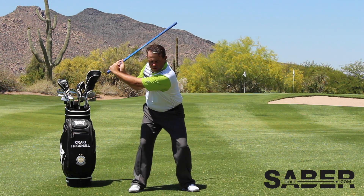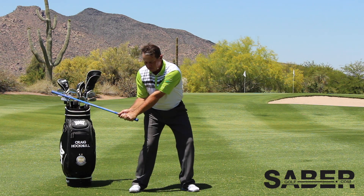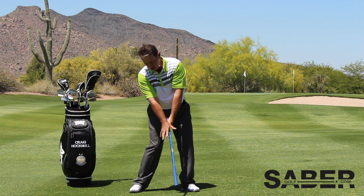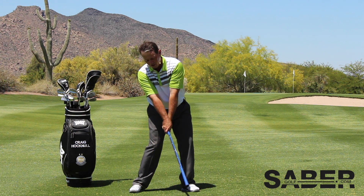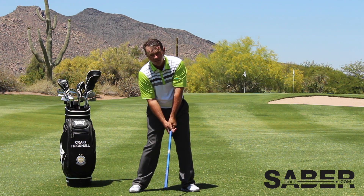Then I move slowly back through here, through impact. I peek back on the Sabre because what I don't want to see too early is that carbon fiber side flipping over. So as I come through impact, right here, I still see blue.